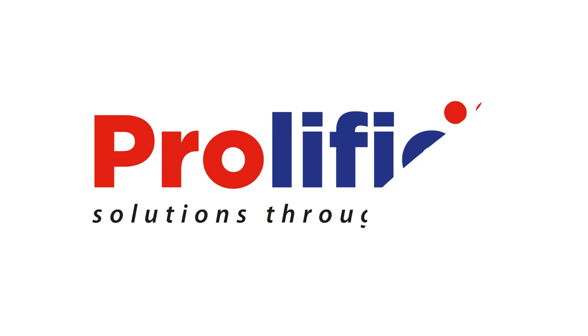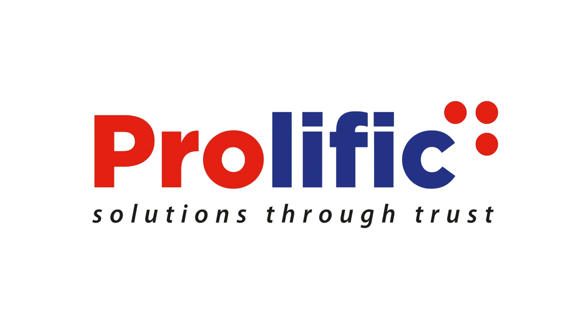My name is Paula Horton and I'm a director at Prolific Solutions. We're passionate about providing our customers with the right solutions and the right service. That's why we're proud to be a business partner of Toshiba.